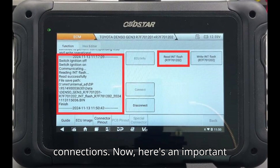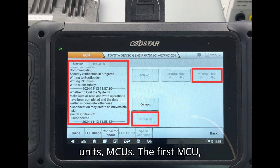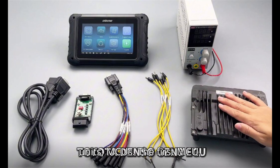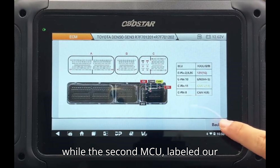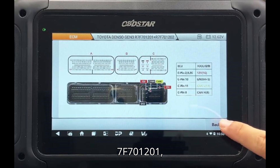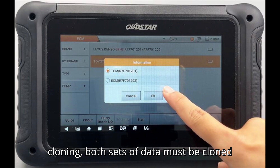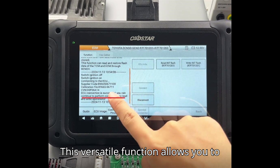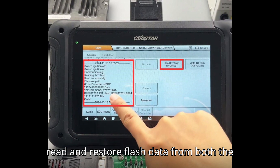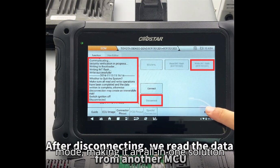Here's an important detail: the Toyota Denso Gen 3 ECU houses two separate microcontroller units, or MCUs. The first MCU, identified as R7F701202, is responsible for storing the ECM data, while the second MCU, labeled R7F701201, manages the TCM data. It's crucial to understand that if you need to perform cloning, both sets of data must be cloned to fully restore or update the ECU. This versatile function allows you to read and restore flash data from both the TCM and ECM via bench mode, making it an all-in-one solution for your diagnostic needs.